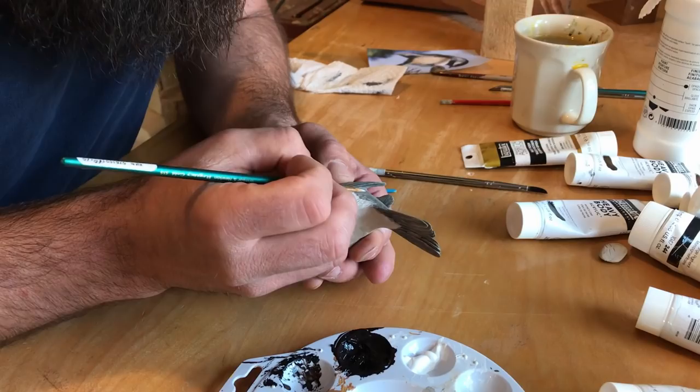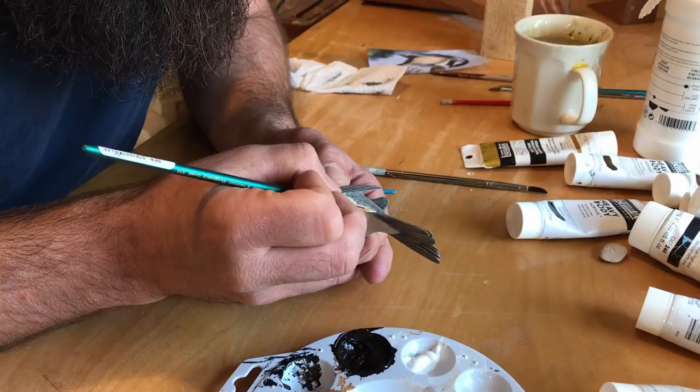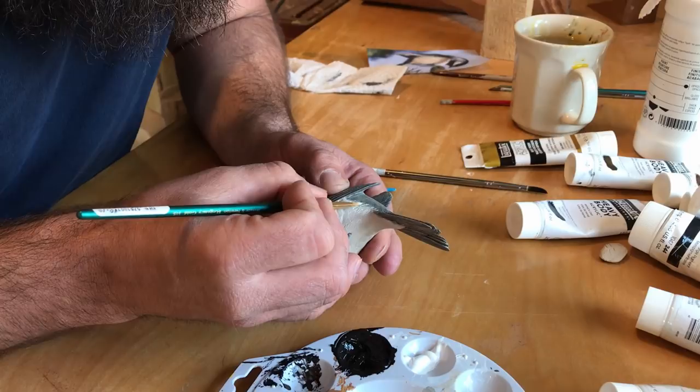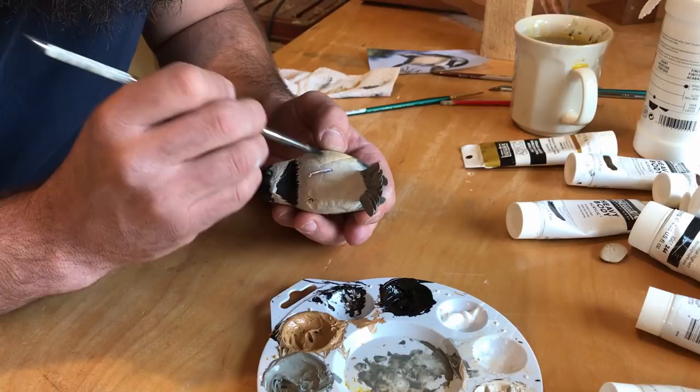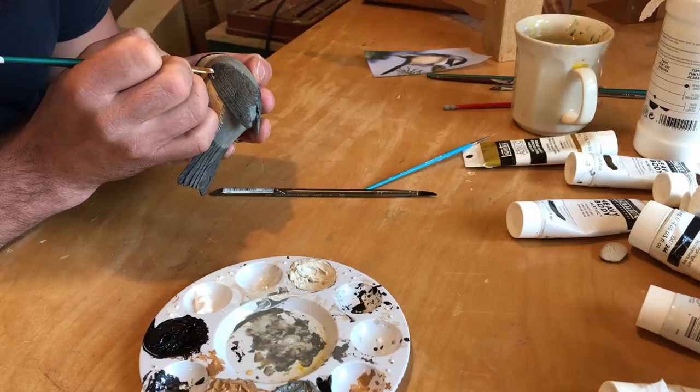After the majority of the color has been applied, the edges are softened with a fine brush. After a wash of black has been applied over the gray on the wings, white is added to the edge of the feathers. The beak starts with the gray and is washed with the black to soften the transition.